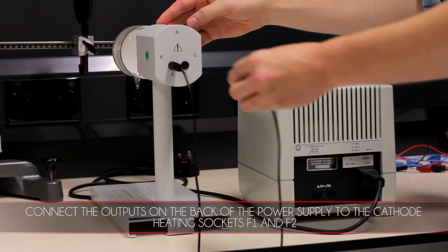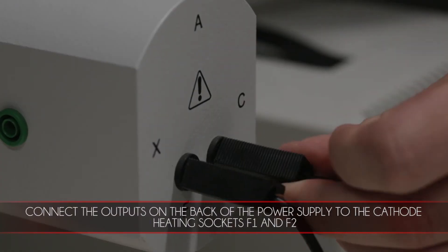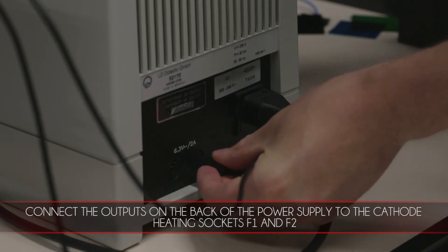Connect the outputs on the back of the power supply to the cathode heating sockets F1 and F2.